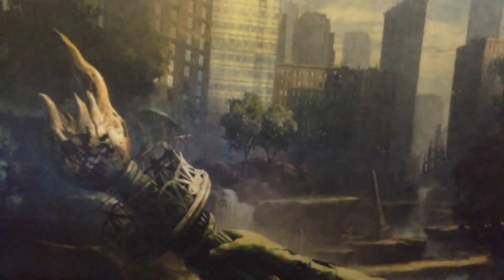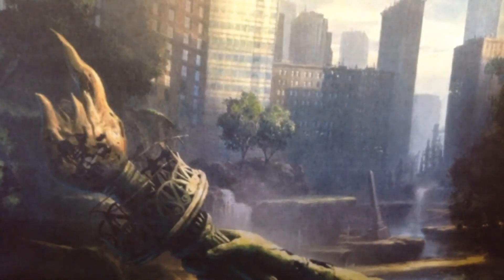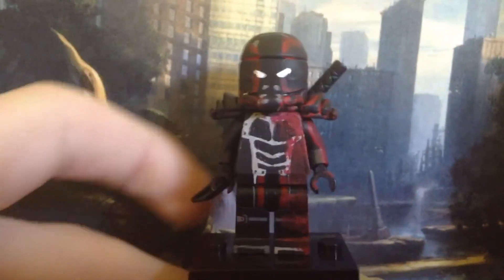I have a cute little detail from the comics: I have this D plus D, as in Deadpool plus Domino, because if you read the comics you might know that they're kind of a thing. That's pretty much it for my custom Lego Futuristic Deadpool minifigure.